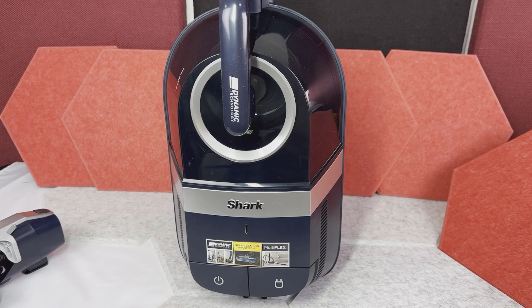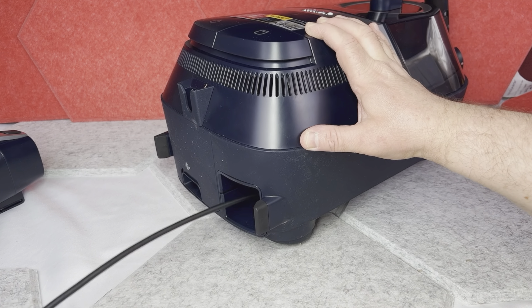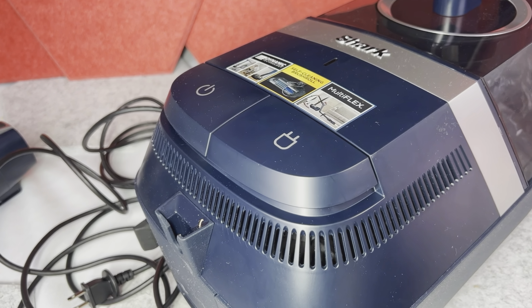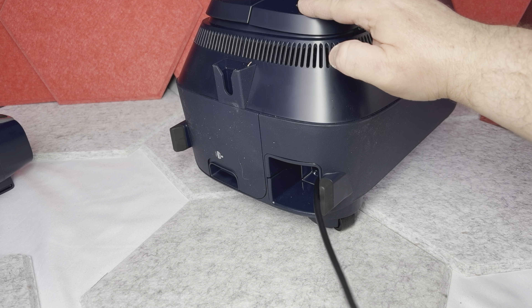Coming back to the vacuum itself, it looks pretty nice actually. On the bottom of the vacuum, you have a very long power cord with a retractable reel. So after vacuuming, you can just hold this button on top and the power cord will roll back into the vacuum.